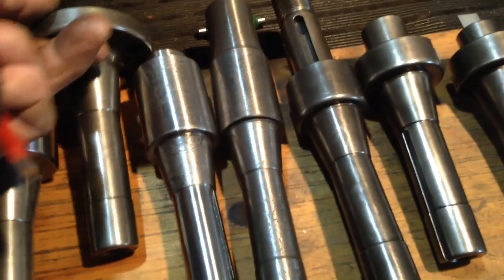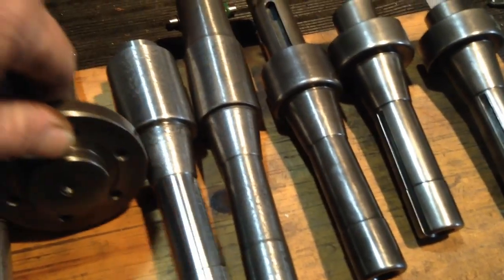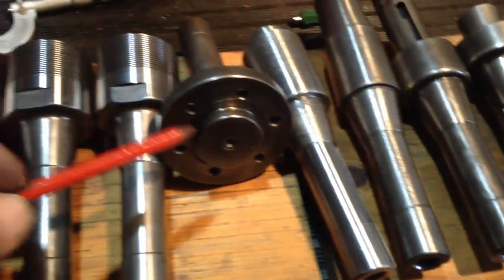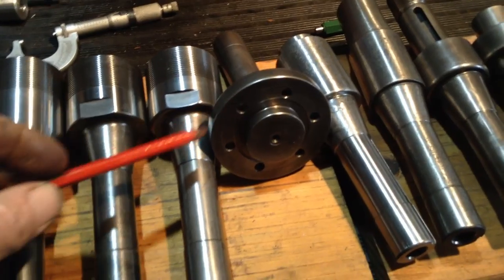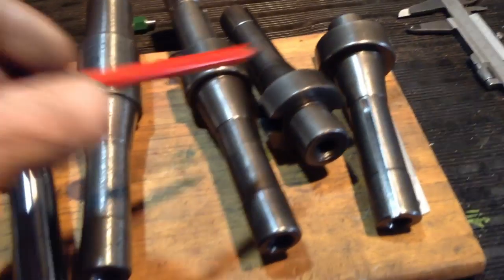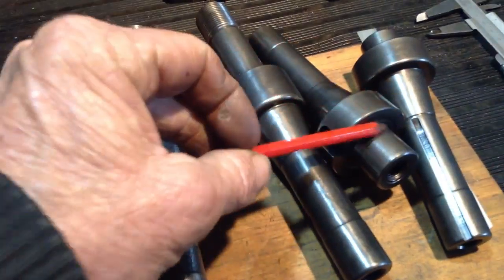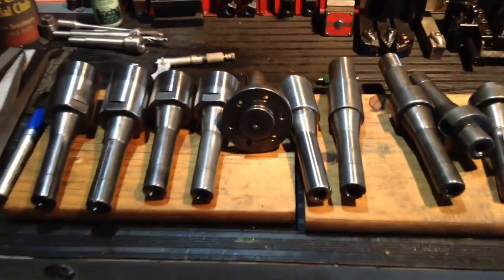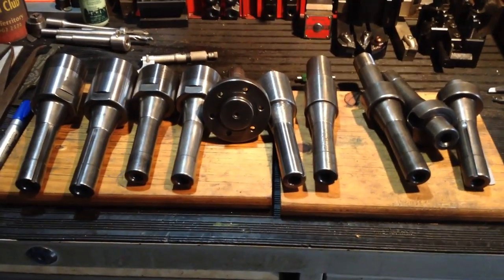Then we'll switch over and we'll have to dress the wheel up, because some of these items - this one here is for the boring head - we'll be grinding the faces. Same with the arbors here for the face mill and the stub arbor. So there's some face grinding to do as well. So we'll get set up and get the rest of the plain diameters roughed out and go from there.